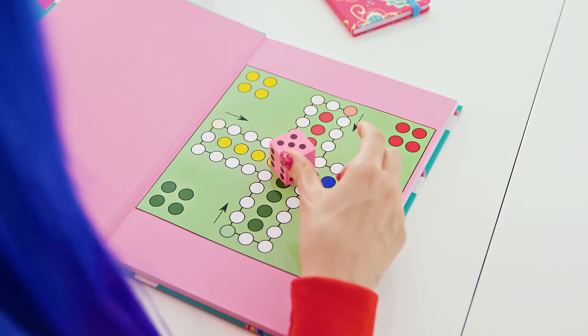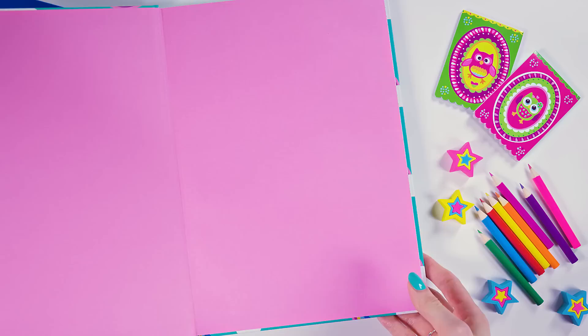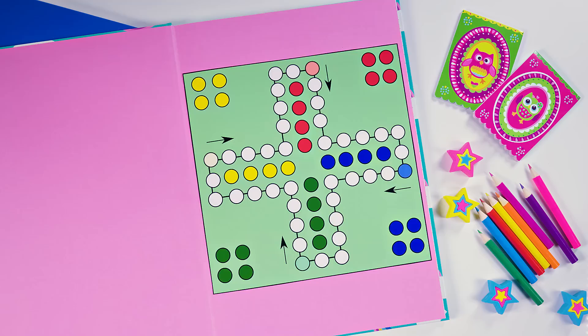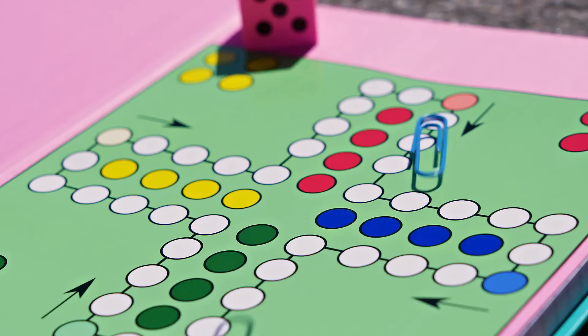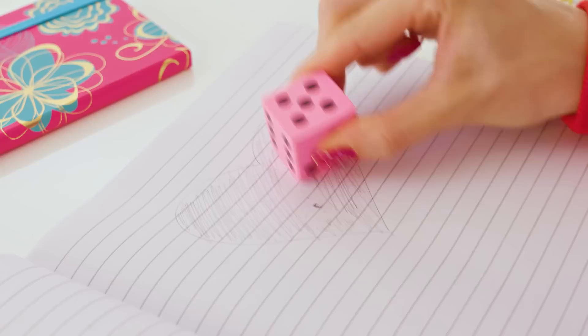Ludo is a good old favorite board game and sneaking it into class is easier than you think! Grab a larger notebook and open up the front cover. Print a Ludo template from the internet and stick it to the notebook with some double sided tape. Take 16 paper clips in four different colors. Lastly we need a dice — I was lucky enough to find an eraser in the form of a dice. You can also DIY it by drawing the dots yourself on a dice-shaped eraser. Sneaking a Ludo board game in class is literally a piece of cake! In a similar way you can sneak many other board games to school as well. You and your desk neighbor will have so much fun — just be careful so the teacher doesn't see you!